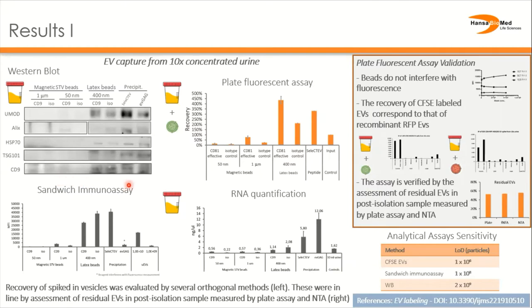To get better quantification of the captured sample, we assessed the capture of fluorescently labeled EVs spiked into urine. The method was validated to accurately report captured EVs. From this more sensitive plate fluorescent assay we can see not only capture of EVs in the magnetic bead samples, but also that the capture is specific compared to the isotype antibody control. The results also were in line with sandwich immunoassay and RNA quantification from EVs isolated from urine.